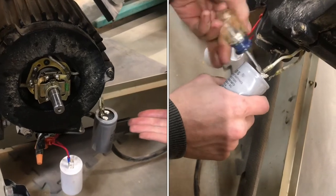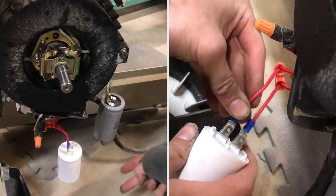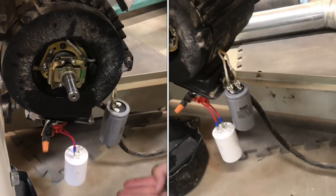While we were in here, we checked the capacitors and found them both to be out of spec. Since they're cheap, we went ahead and replaced them.